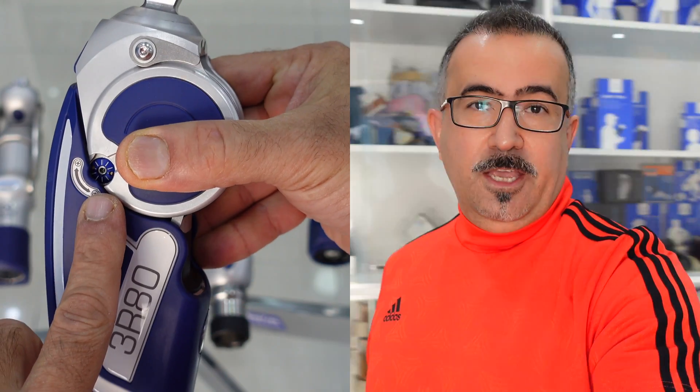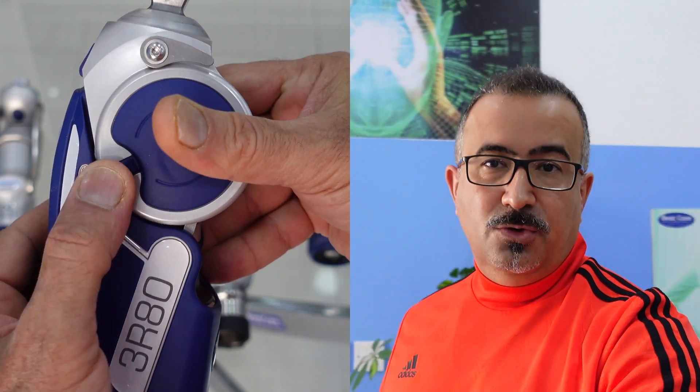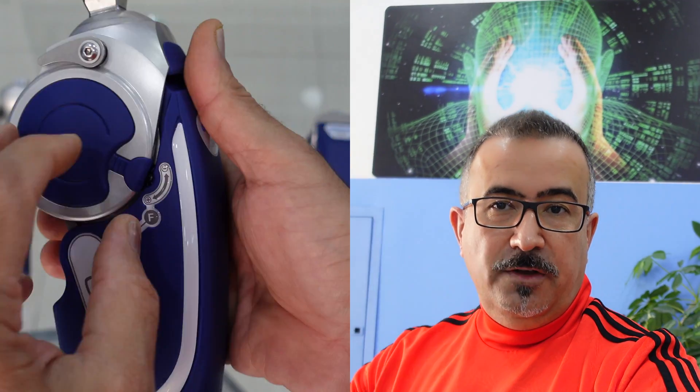Stay with me and enjoy the video. And don't forget, always think positive — everything is going to be fine. Thank you very much.